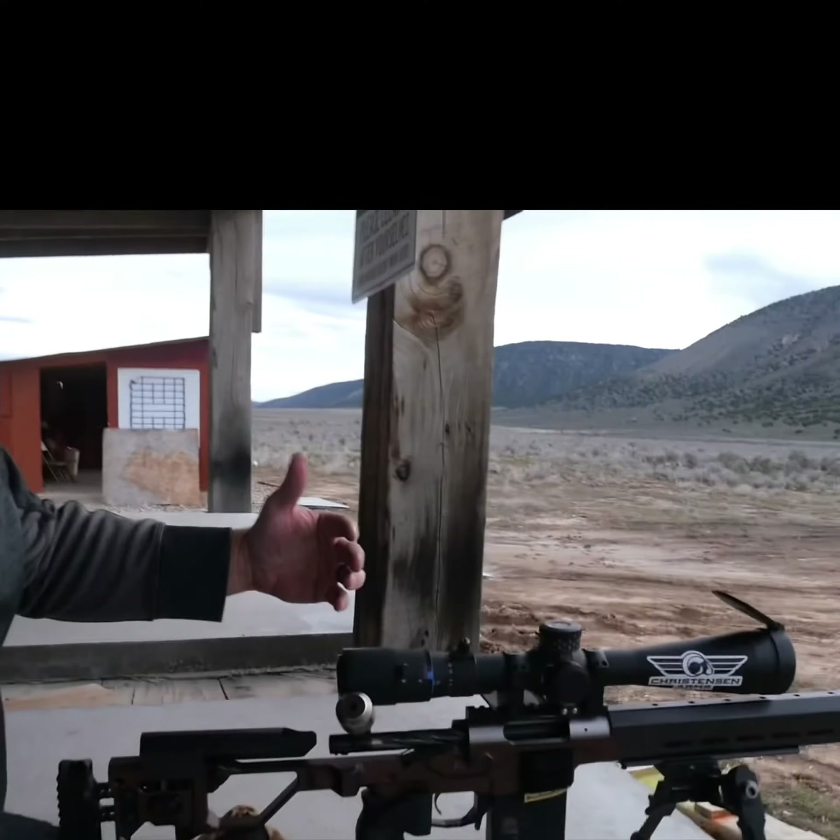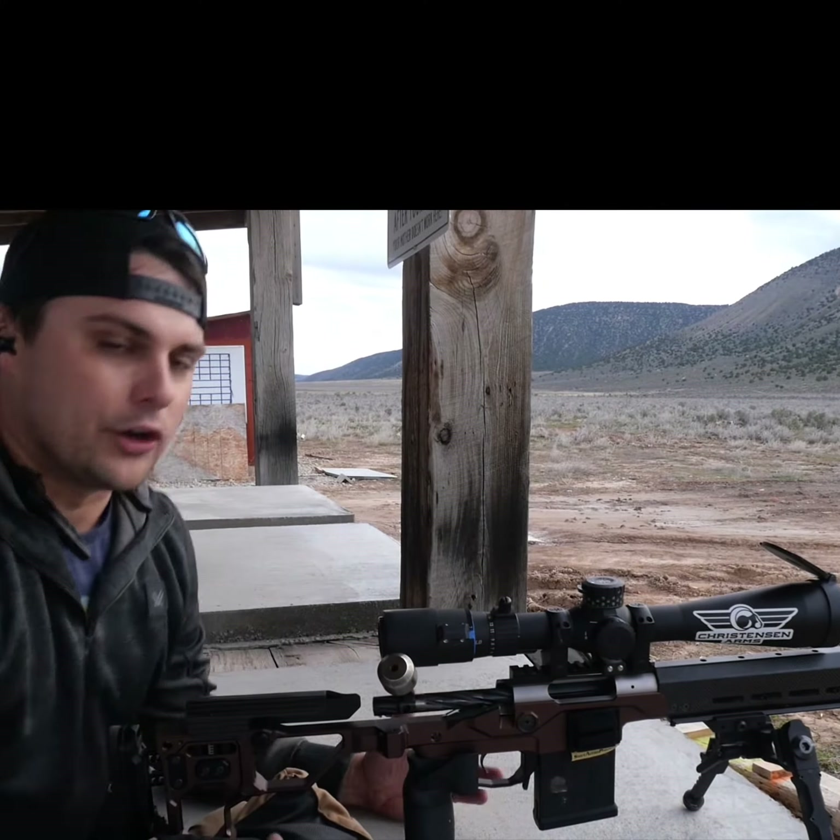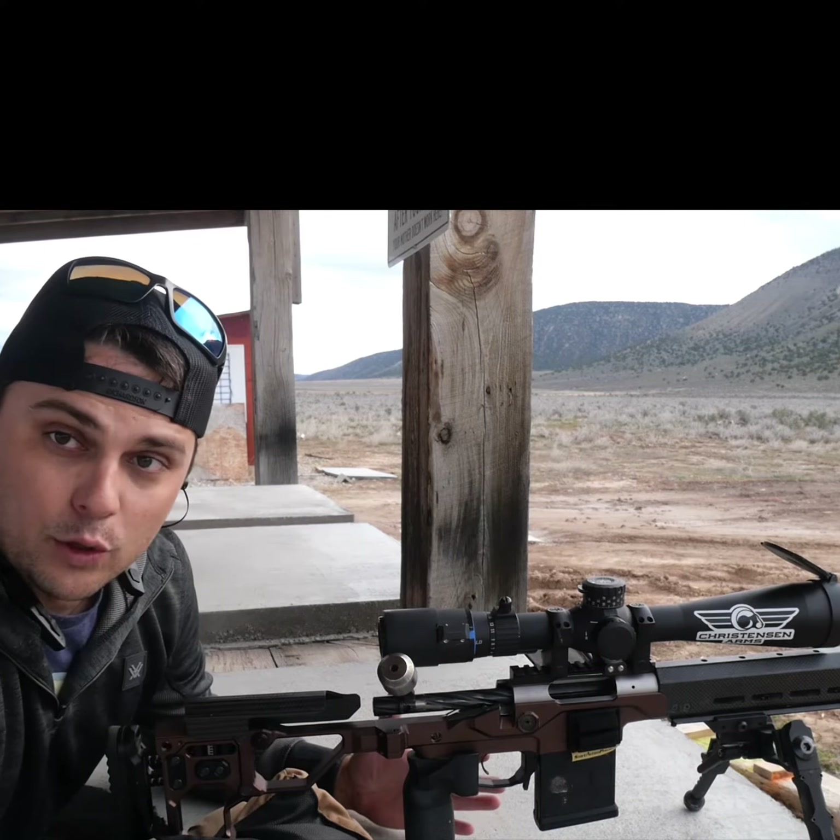Let's kind of get in the scope, take a look at what that looks like on a target, and go over a little bit of the differences.